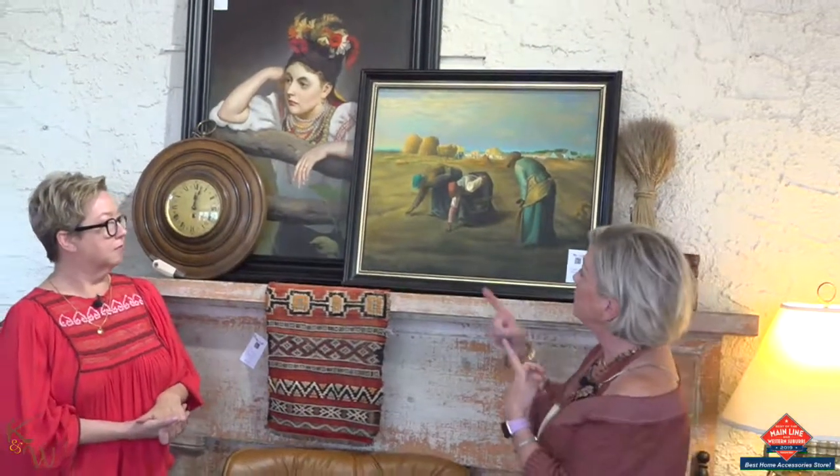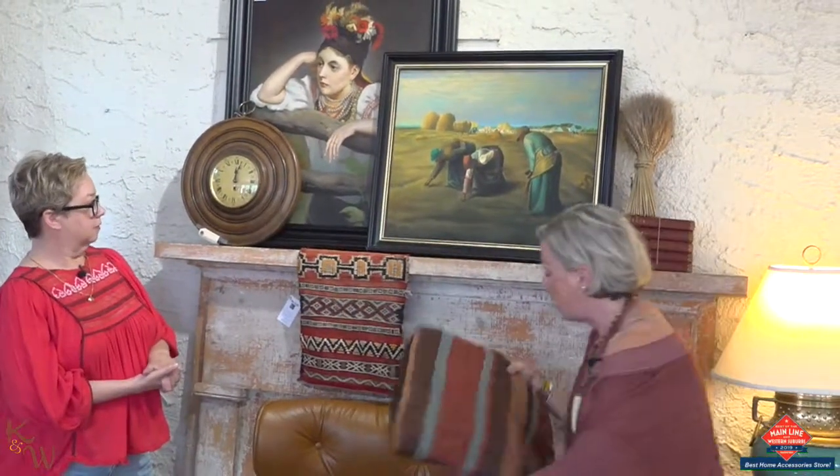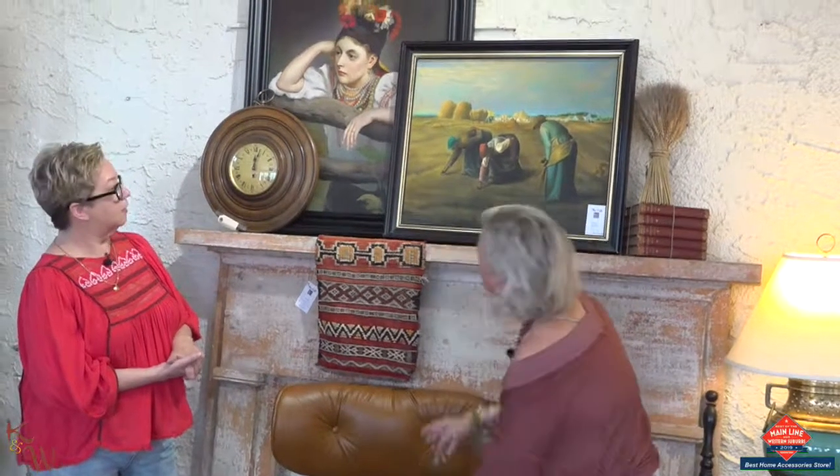Just to point out why all this works — the teals are carried through here so subtly in a pillow and on the artwork. What makes it so interesting is that we're creating layers and taking pieces of interest that appeal to you and tying them into your decor.